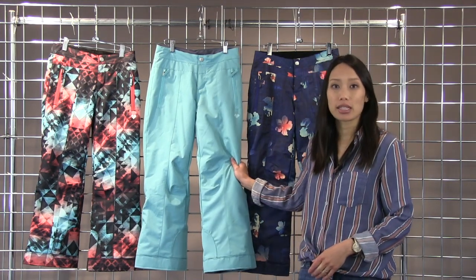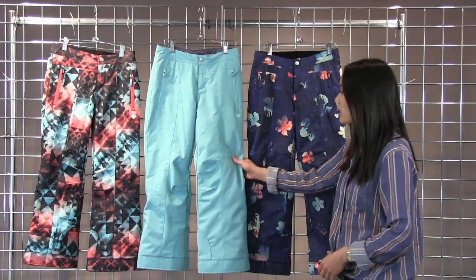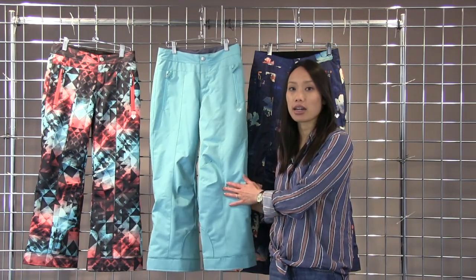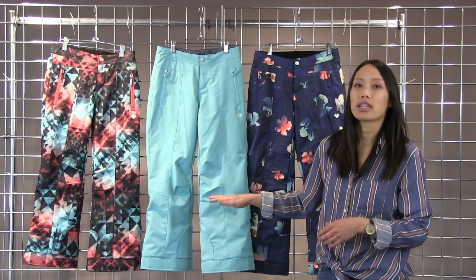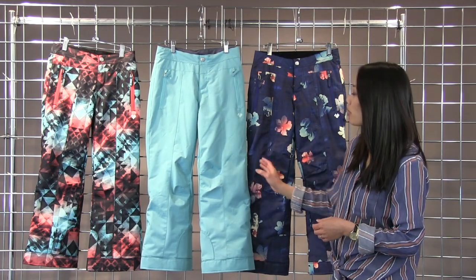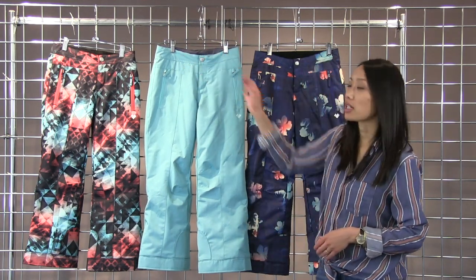This pant is 60 grams insulated so it will be nice and warm. It's fully waterproof, breathable. It does have a really nice soft hand fabric and the knees here are articulated so you get a nice fit with less bunching around the knees. The inner waist is fleece lined so it's nice and comfortable.